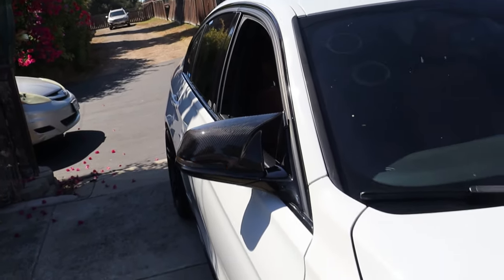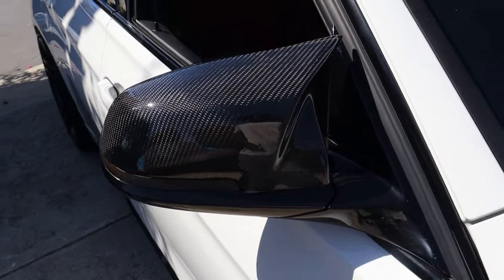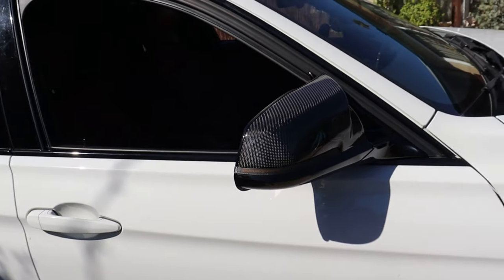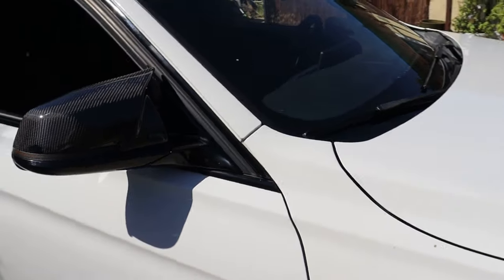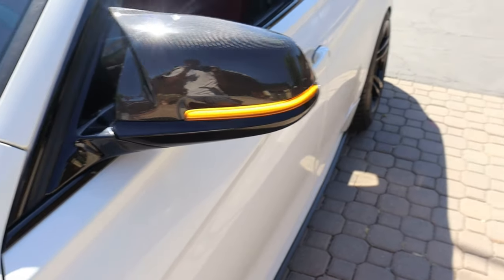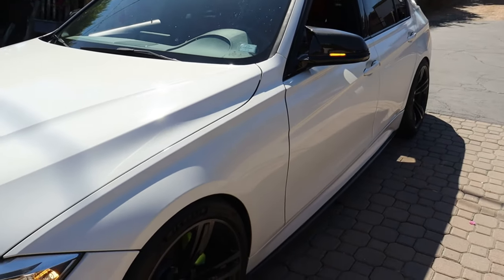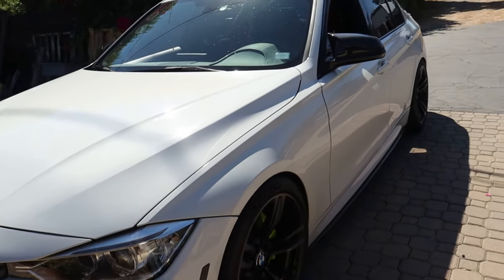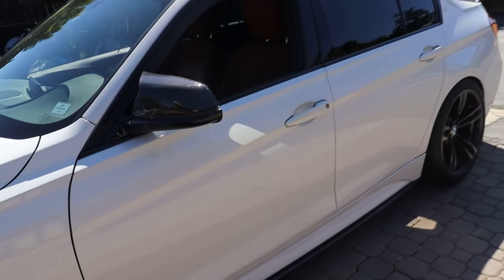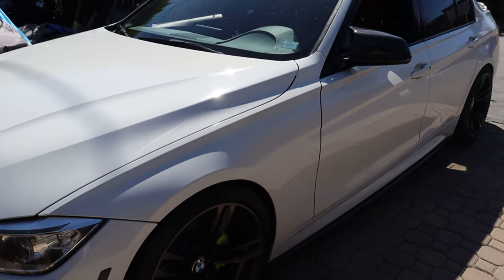No electrical issues or anything. I pretty much just did a complete makeover for the mirror area with the carbon fiber mirror caps and these smoked sequential turn signals. These look ten times better than just the stock white mirror caps and stock turn signals. They definitely go well with the rest of the car — the aggressive, sporty look with the wheels, the front lip, and the M Sport body style in general. I absolutely love how this car looks now.